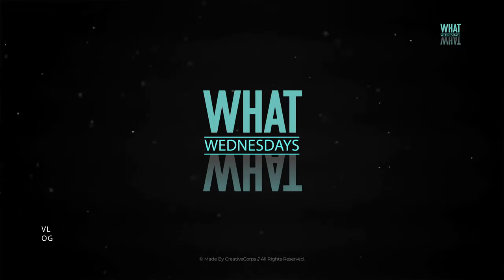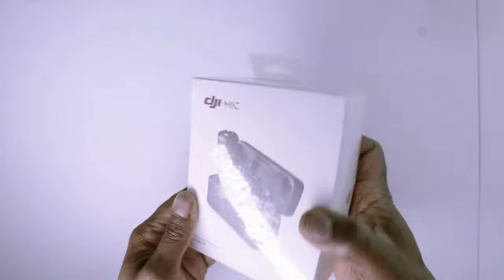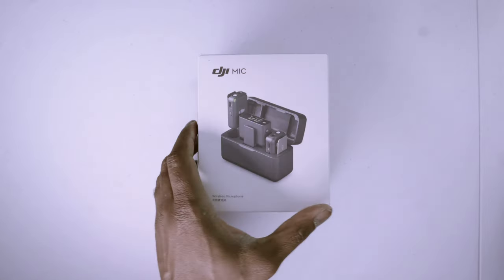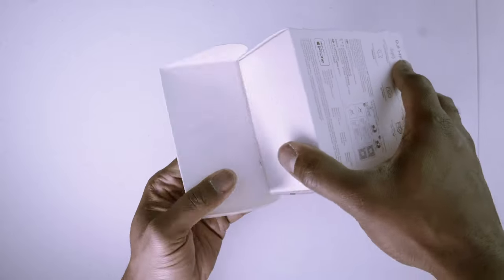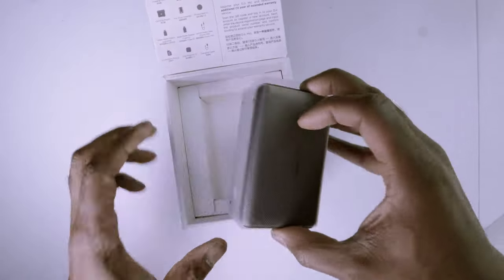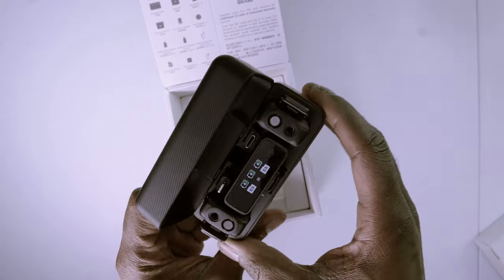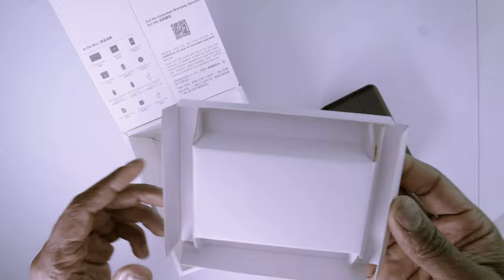I just got my hands on this new DJI wireless microphone system — it's been out for a while but I'm just now getting my set. First things first, we got to peel off this plastic and get inside. We have a sleek and sturdy black charging case with two transmitters and one receiver, and it's already charged so we can jump straight into testing it out.